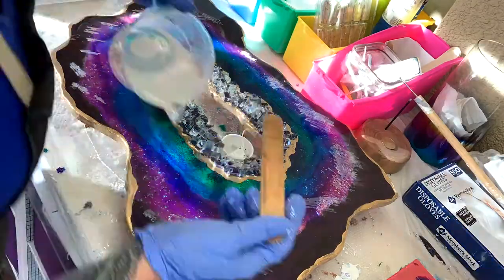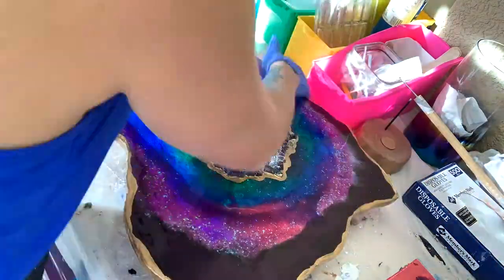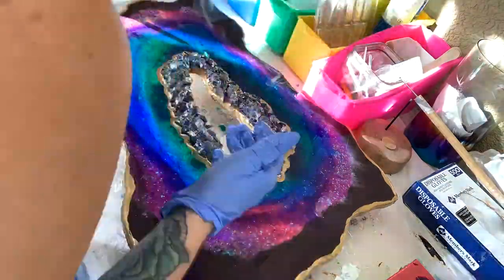While the cameras were off, I took some fairy lights and hot glued them around the center, and then put some faux glass chunks over the wires to hide them. I added some piñata ink gold around the center and the edges and just did a final flood coat.